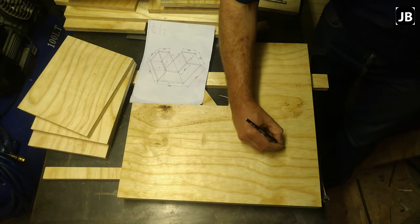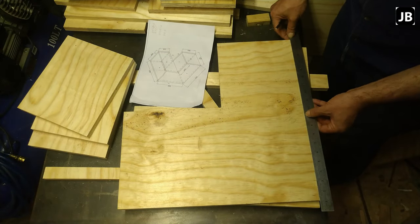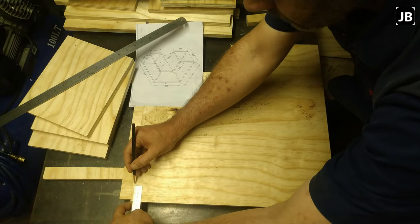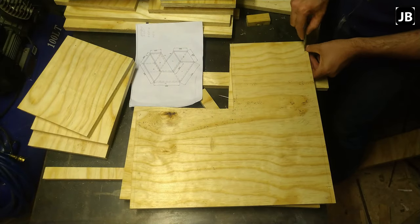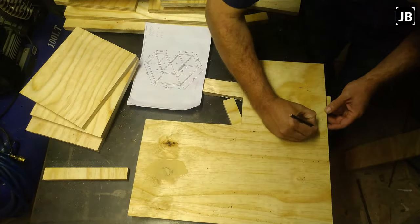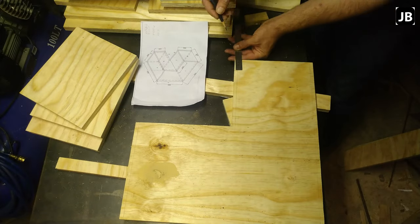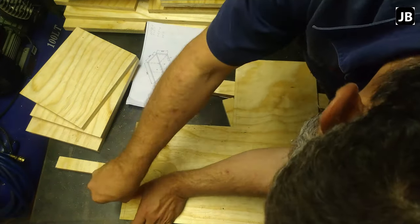Mark your boards as you go along — numbers, tops, inside and outside. What I normally do is write on the board: this is part number one, it's a top, and it's an outside face. Then once you start putting it together you know where everything fits. A lot of these boards are almost the same size but not entirely — maybe part A is one dimension and part B is just four or five millimeters longer or shorter — so make sure you mark everything properly.